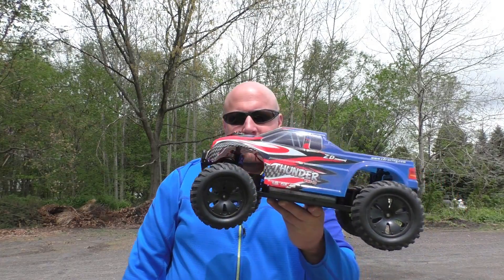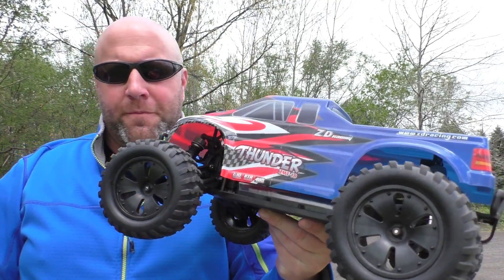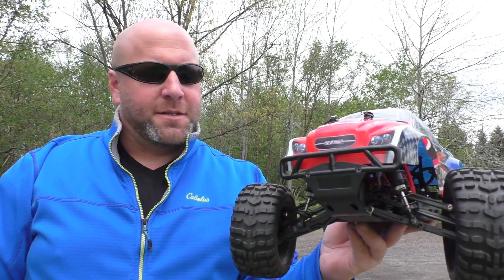What's up everyone? In this video I'm going to show you the ZD Thunder 9106. This thing is a 1/10th scale brushless 4x4 monster truck. This thing is a beast.